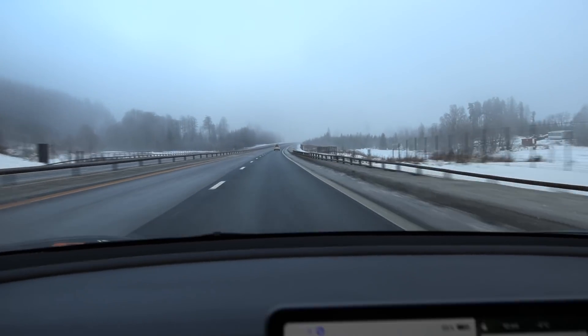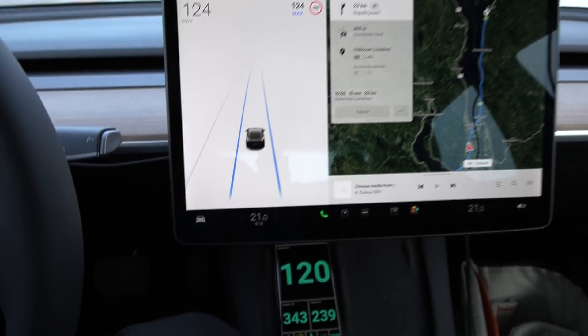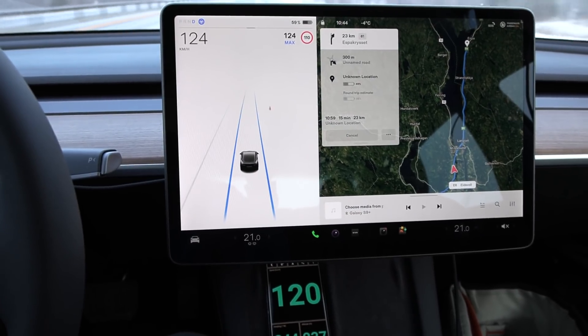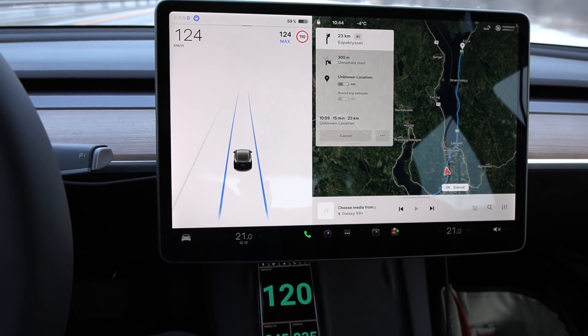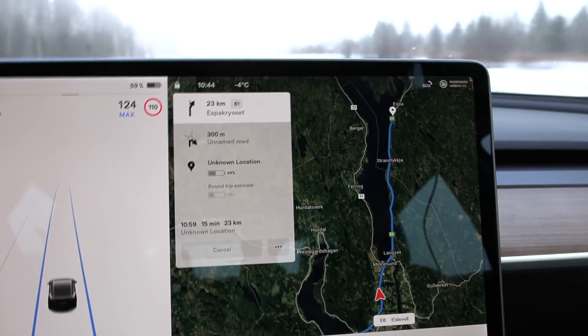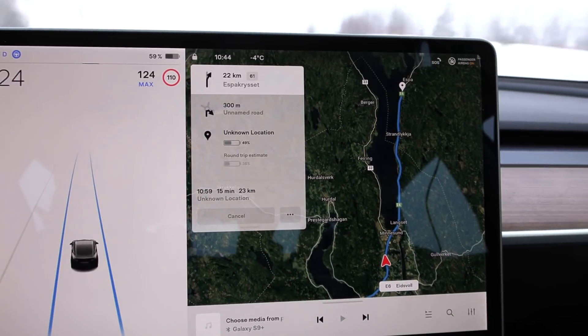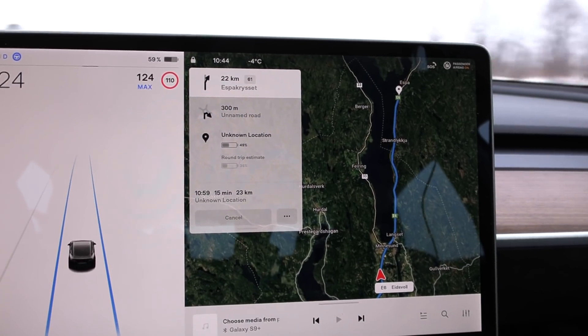We are on the move now. I actually have to cruise at 124 kilometers per hour to match the 120 GPS speed — I guess these tires are sailing. Is it the brilliant V11 user interface? We look at the map here.